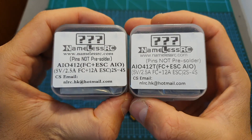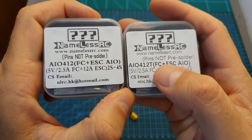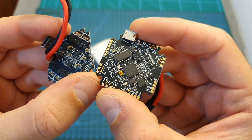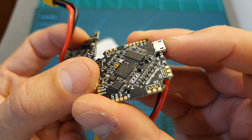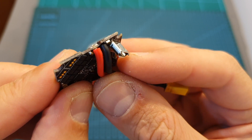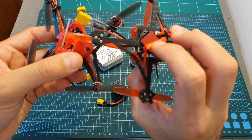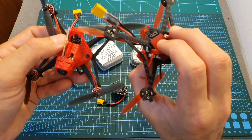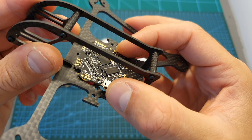The flight controllers I'm going to review are available in two versions: the All-in-One 412 and the All-in-One 412T. The main difference is the orientation of the micro USB port. On the 412T version it is parallel to the board like a traditional flight controller, and on the 412 version it is positioned at 90 degrees. The 412 is intended for quads where you access the FC from the top or bottom, while the 412T suits traditional microframes.